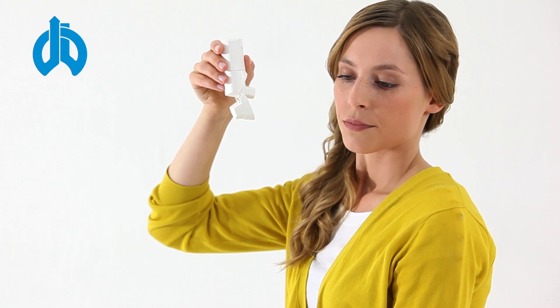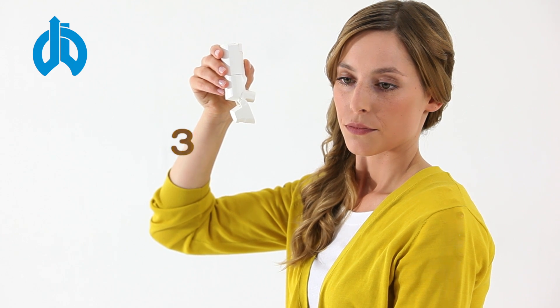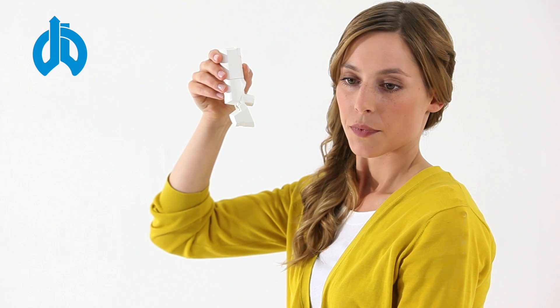After inhaling, please hold your breath for 5 to 10 seconds. Thereafter you can breathe out slowly but not into the inhaler.